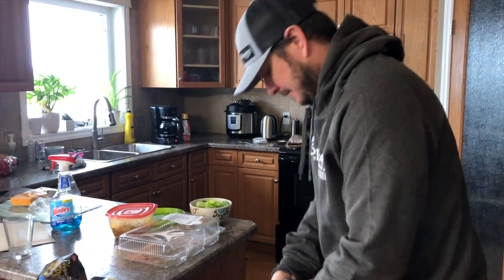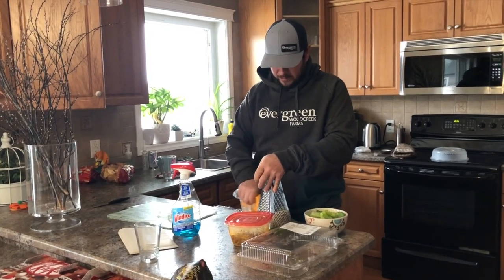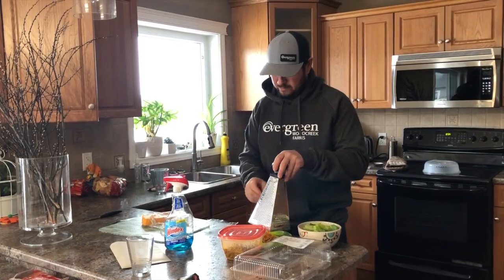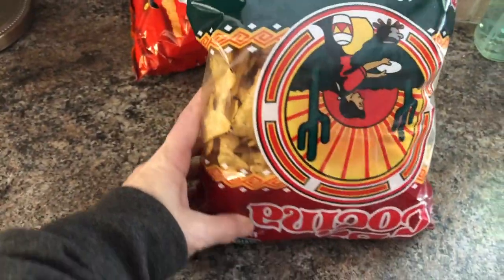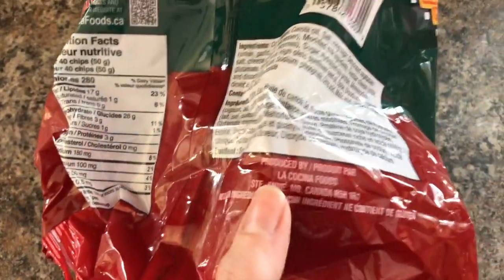We're going to prep for our meeting, eat some lunch, drink some coffee. He's making fun of my pose — I had my foot up because my legs hurt from skiing. Matt, what are you making me for lunch? We are having taco salad. When I broke into the tacos I wasn't supposed to break into. There are these tacos from Manitoba — they're so good. They're thinner than a regular nacho, a nice ranch flavor. They come from St. Anne, Manitoba. Great things come from Manitoba.